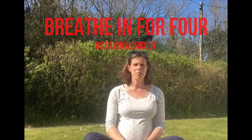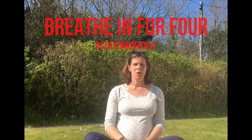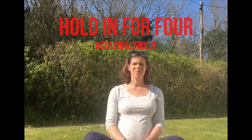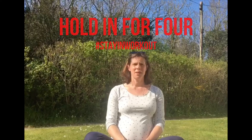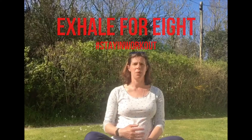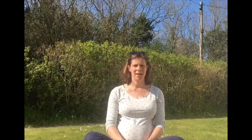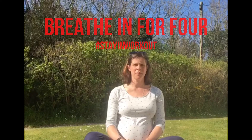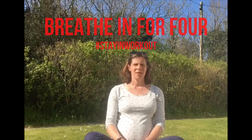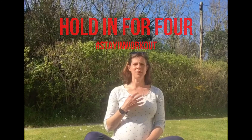It's really simple: we're going to breathe in for four, hold for four, and exhale for eight. And again, breathe in for four, hold for four, and exhale to the count of eight.